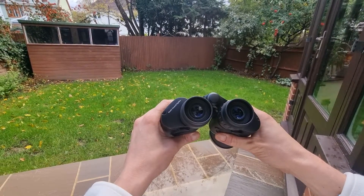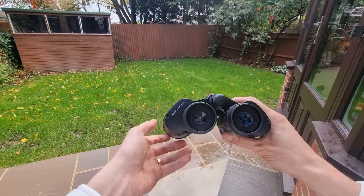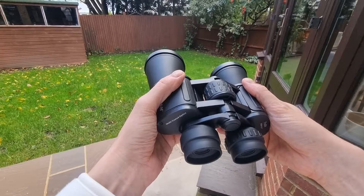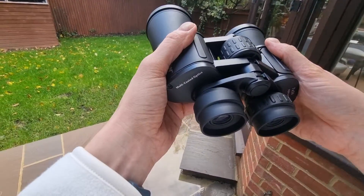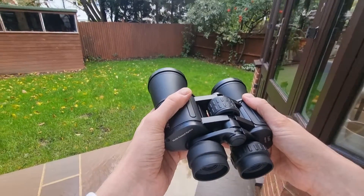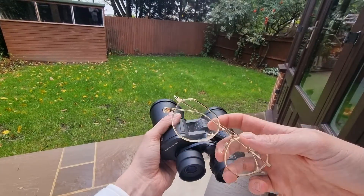What is eye relief on binoculars? This is an incredibly important question we are going to be answering today. It's an often overlooked aspect when it comes to buying binoculars, but it is crucial for not only comfort but for clarity — and it's especially important if you are a glasses wearer like myself.